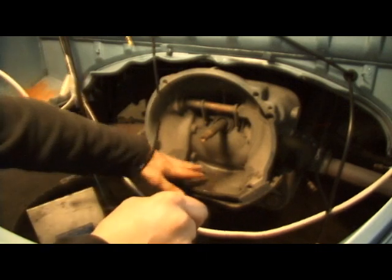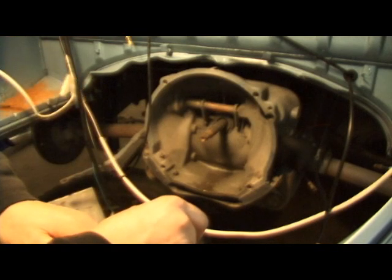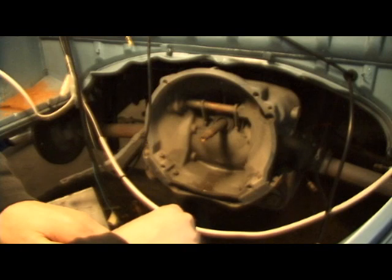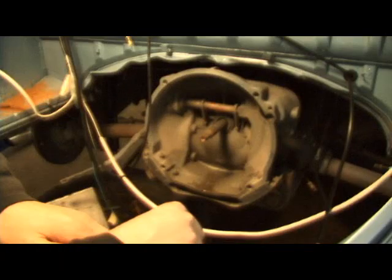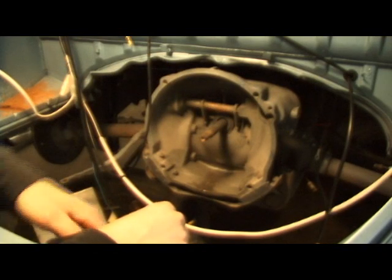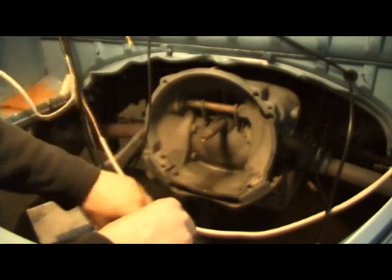Make sure you keep a vacuum nearby because you're going to have those shavings all around the bell housing. Here's an after picture of how much grinding has to be done, and as you can see a good amount has been taken off. It's all about feeling around with the flywheel inside the bell housing to confirm you have that clearance.